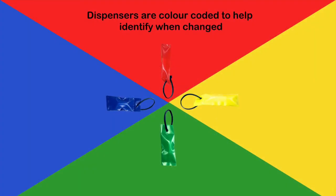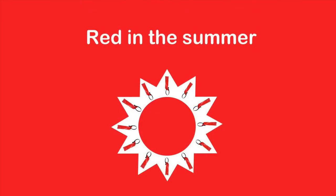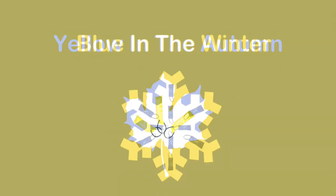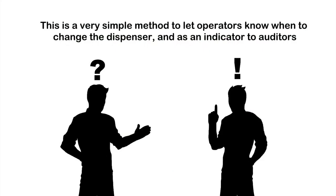Dispensers are seasonally colour coded to help identify when dispensers are changed. Over the course of a year, you will only need to use four dispensers, one for each colour: red in the summer, yellow in the autumn, blue in the winter, and green in the spring. This is a very simple method to let operators know when to change the dispenser, and also acts as an indicator to auditors.